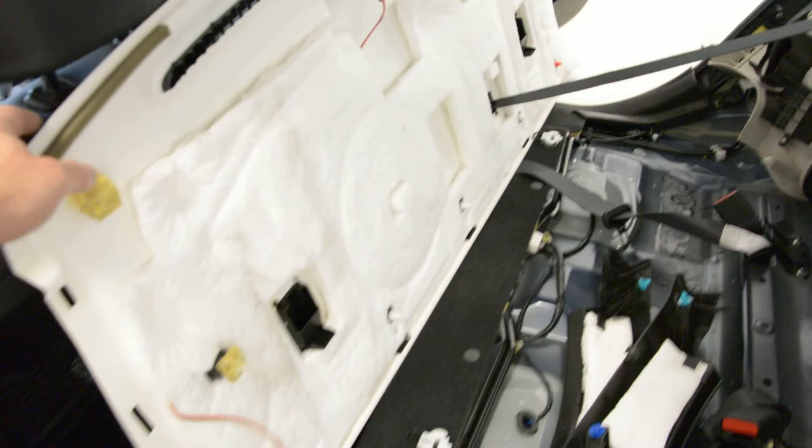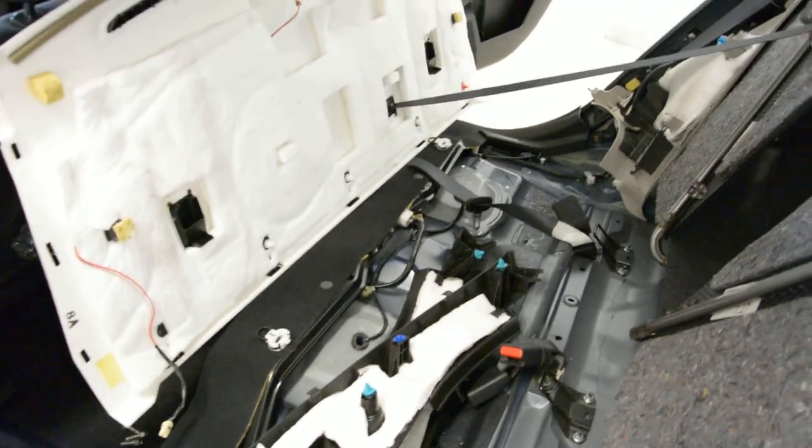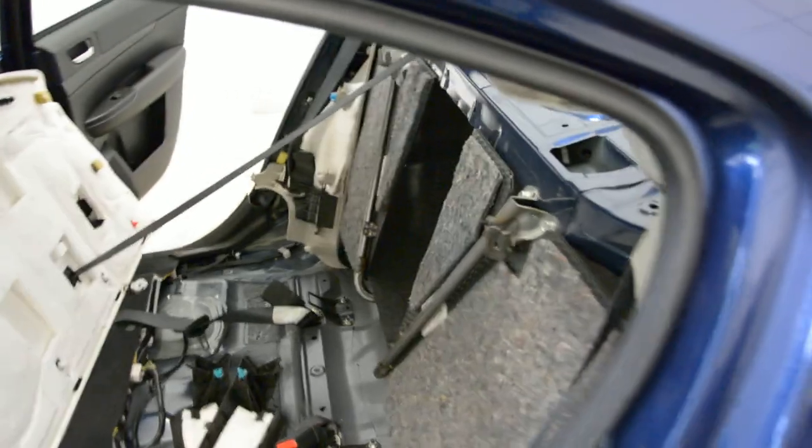You can see here the panel — this is it. I will explain how you can remove it. First, you remove the back seat. I've made a video for that; I will put a link in the description.